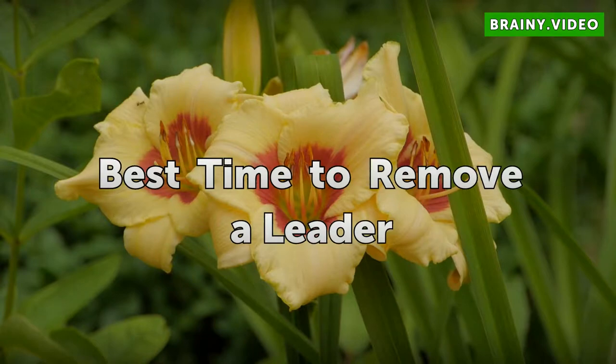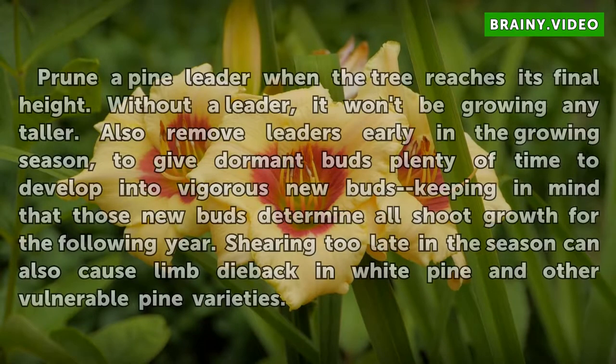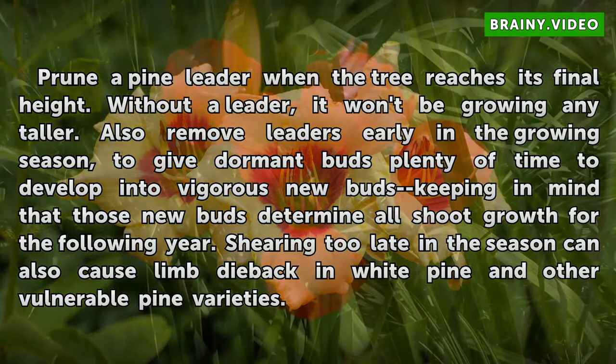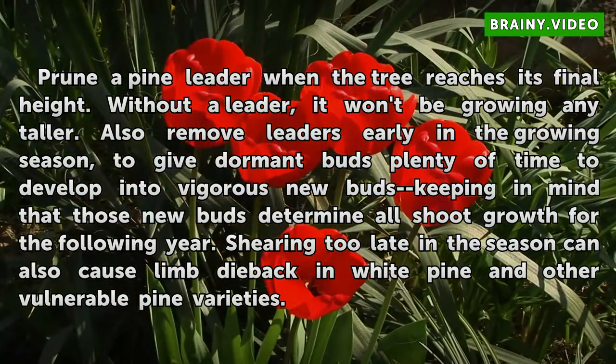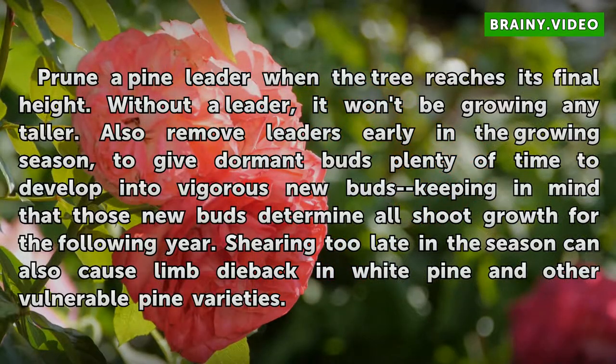Prune a pine leader when the tree reaches its final height, as without a leader it won't be growing any taller. Also remove leaders early in the growing season to give dormant buds plenty of time to develop into vigorous new buds, keeping in mind that those new buds determine all shoot growth for the following year. Shearing too late in the season can also cause limb die back in white pine and other vulnerable pine varieties.